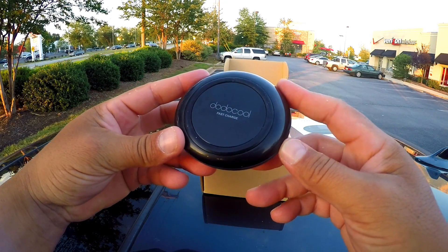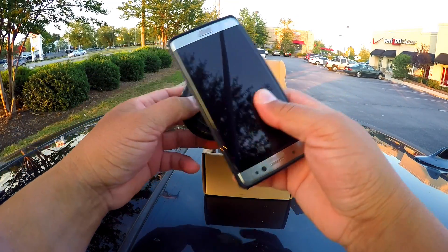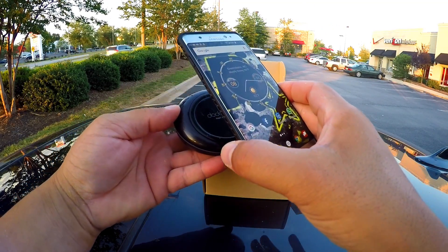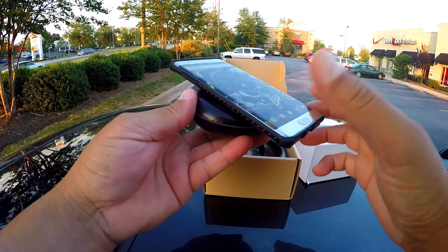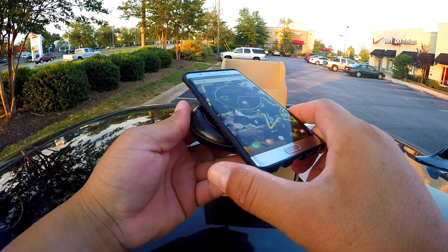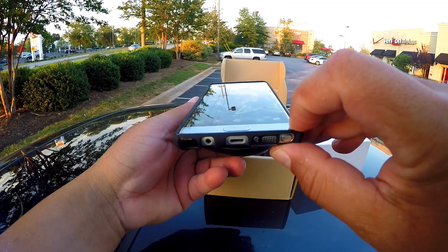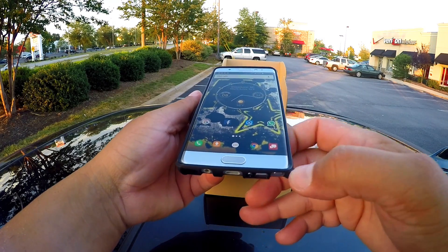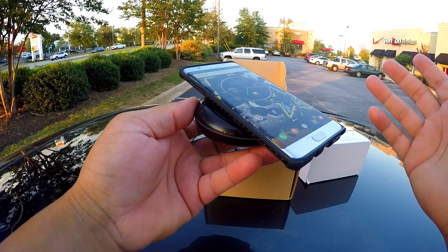All we have to do is connect this to the electricity and put my Note 7 on top of the charger and start charging. It's actually kind of on a decline and not straight. The reason why is because when it's on a table, if it was straight and you get notifications, you're going to have a hard time reading it. But this way you can still see the screen and get access to your notifications while the phone is charging.